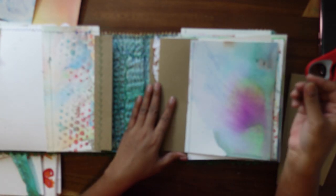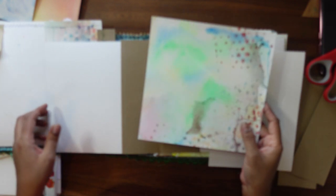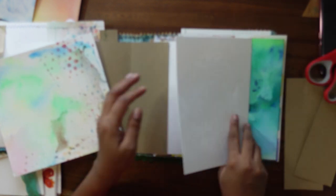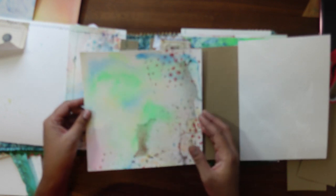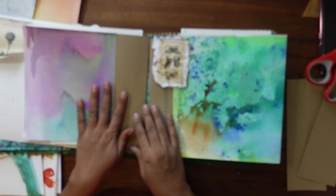Another idea for making a signature: I can just add these two sheets together. Instead of stitching them, you can use washi tape — like this — so you can turn them inside out. You might get inspired by the colors, or you can add more things to it. It totally depends on how you want to do it. I want to show you that for this one I added these butterflies.